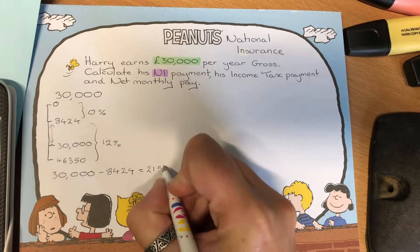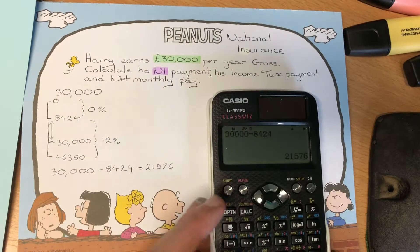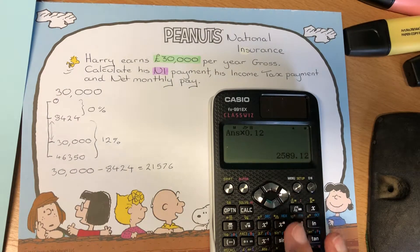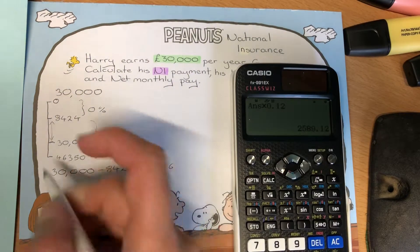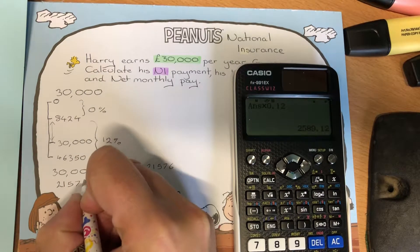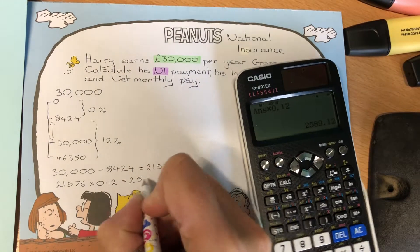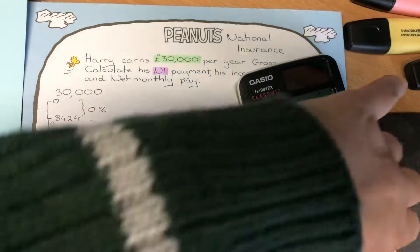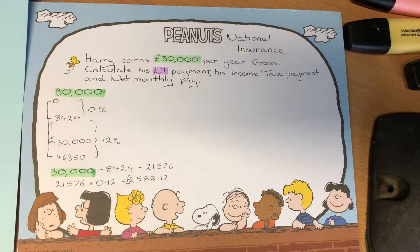We have to pay tax on that bit, so £21,576 at 12%. To work that out we multiply by 0.12, giving us £2,589.12. So our National Insurance bill is £21,576 times 0.12, which equals £2,588.12.